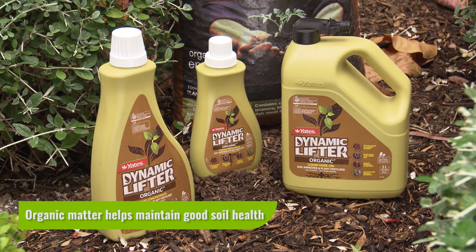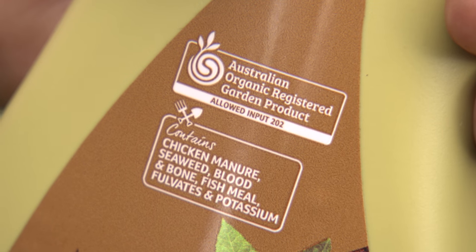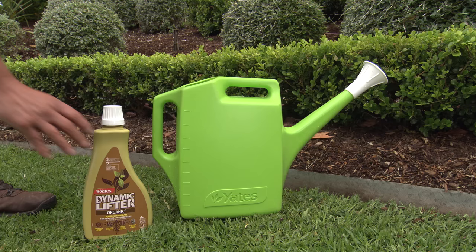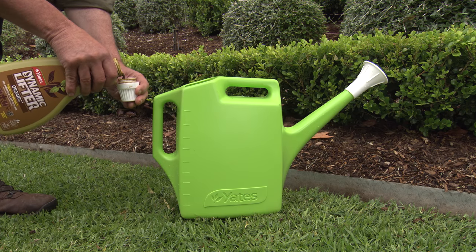Yates Dynamic Lifter Liquid is organic and contains the goodness of chicken manure, seaweed, blood and bone, fish meal, fulvates and potassium. It's an organically certified, brilliant way to nourish the soil.